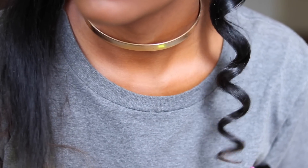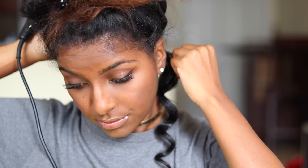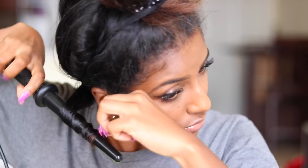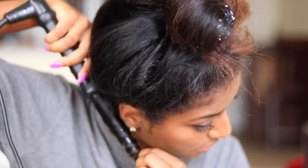I spray it with the holding spray so it doesn't fall, and you get a pretty curl which I absolutely love. I want to make sure the barrel is facing away from my face so the curls drop outward instead of inward — I feel like it gives you a lot more volume and it just looks a lot better and frames your face.